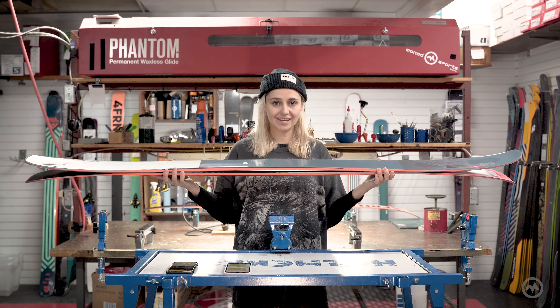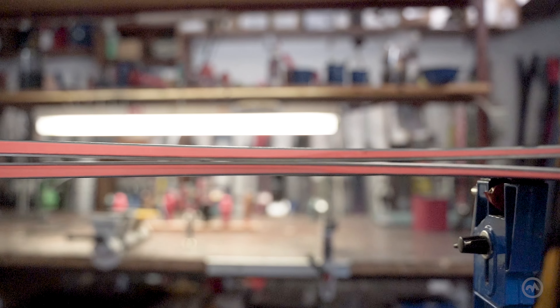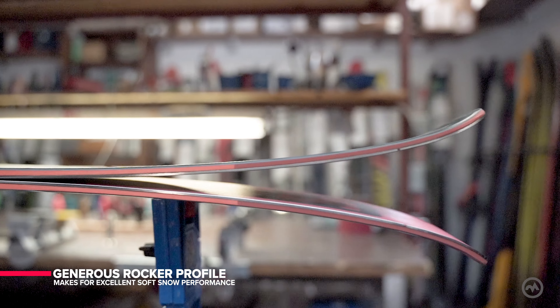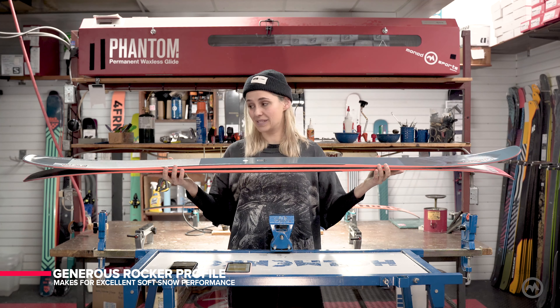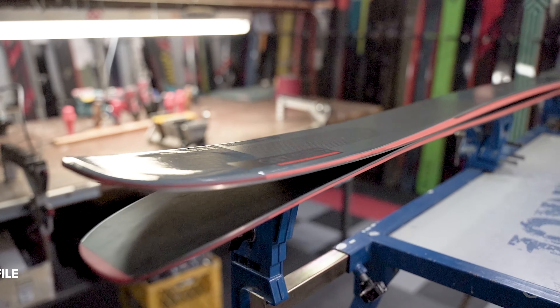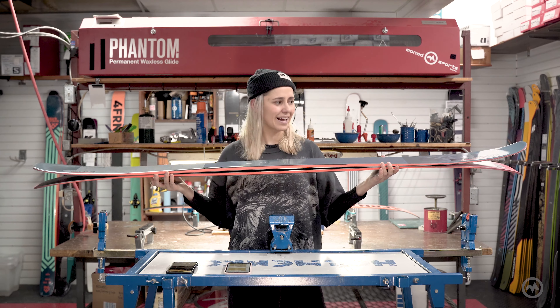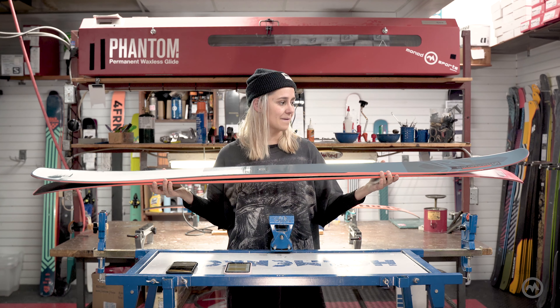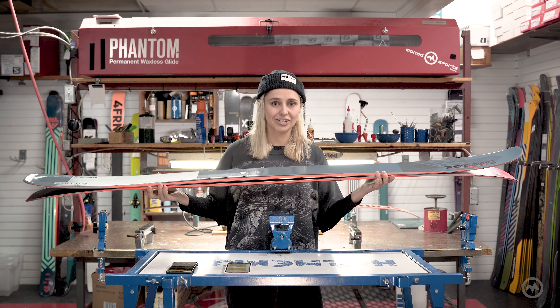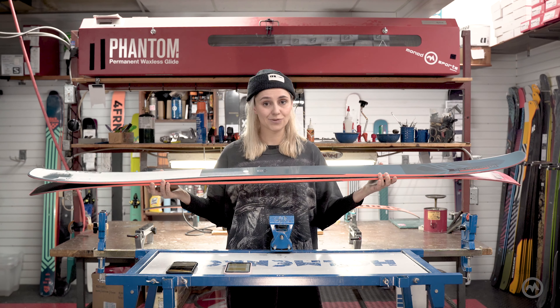The rocker profile and taper points are where this ski will differ the most significantly from the QST 99. There'll be significantly more rocker in the tips and tail, with more splay in the tail especially. So this ski is really going to shine in soft snow conditions, and beyond that you'd think it might not be as good on the hard groomers, but this ski can honestly really hold its own and do it all in that respect as well.